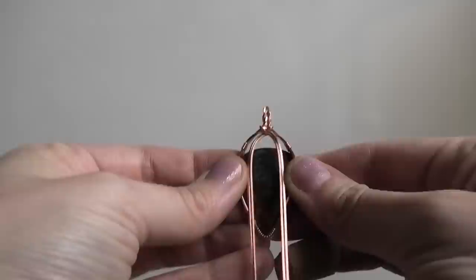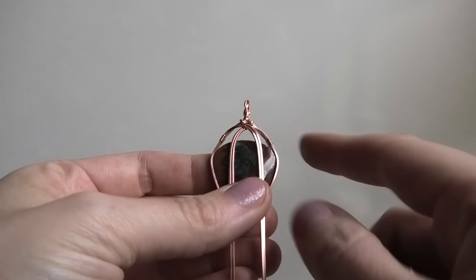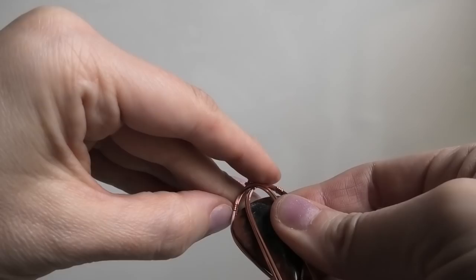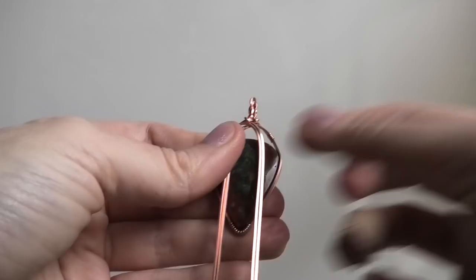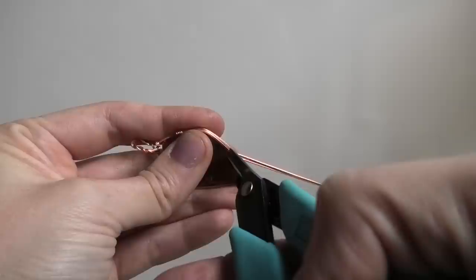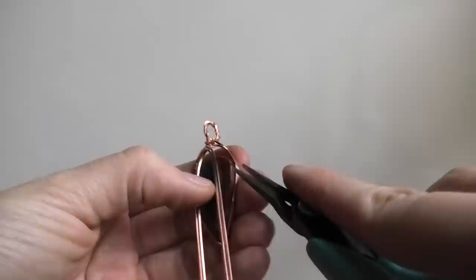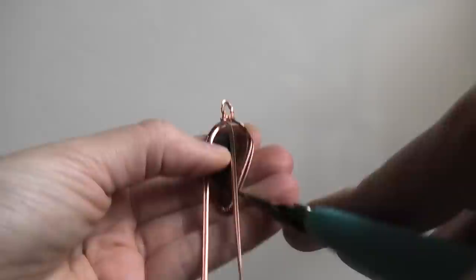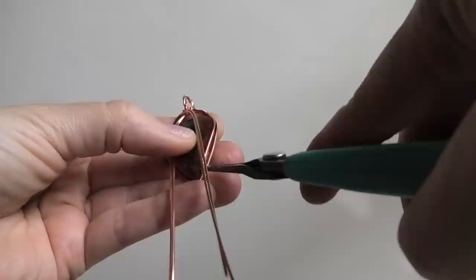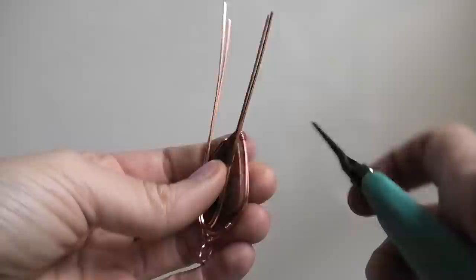With that part done, pop the stone back in. It's important to have the stone in because these wires are going to connect along the edges, and if you don't know where your stone is you might put wires too far down and block it from being inserted. Secure the stone by bending the backmost wires on the back to trap it in. On the front, run your pliers down the edge to separate the frontmost wire and put a bend in it — this traps the stone so it won't fall out while you work.